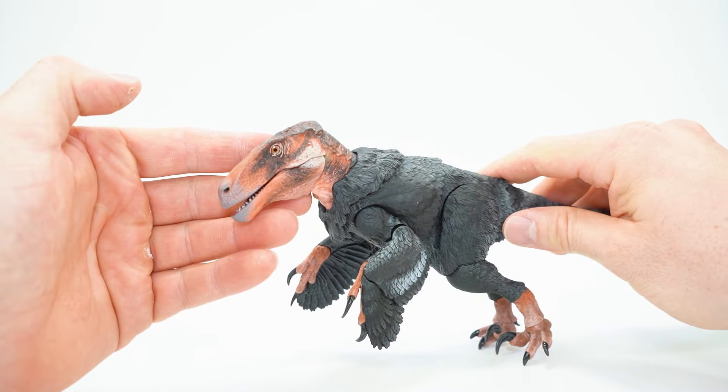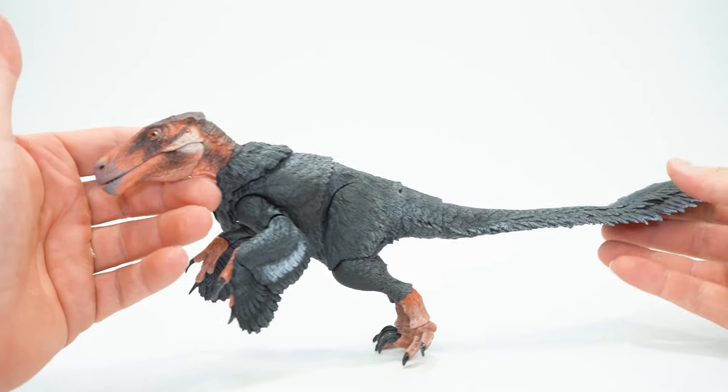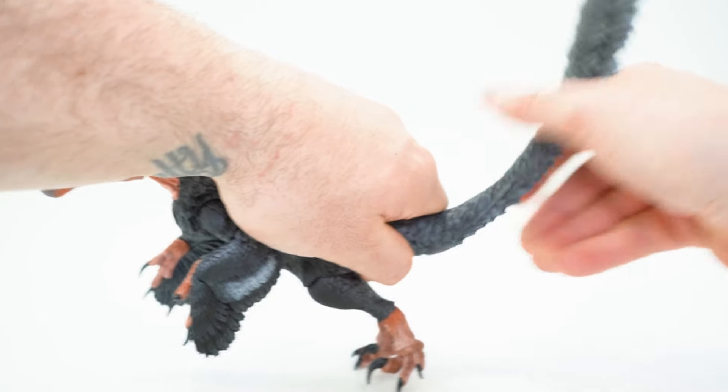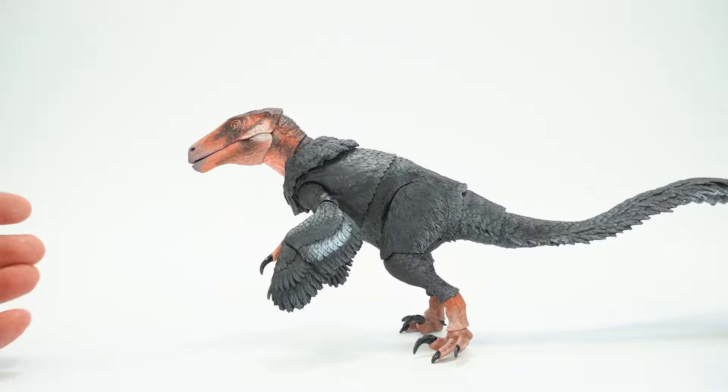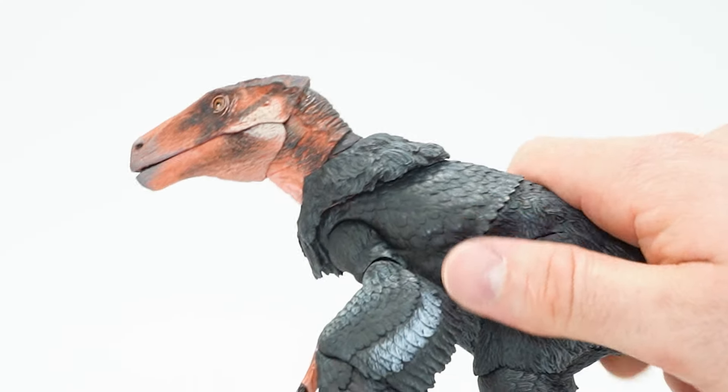Would you rather run into a bear or an Achillibator Raptor in the woods? This thing is terrifying. This is going to probably be a display piece I keep on my desk because I love him so much — he looks that cool to me. Let's go get some poses with this guy.